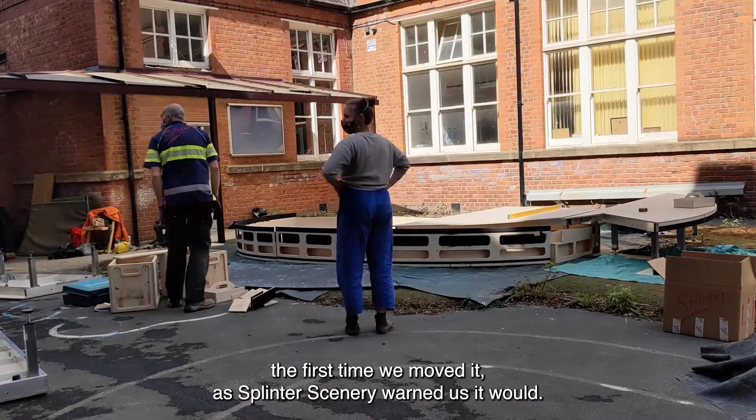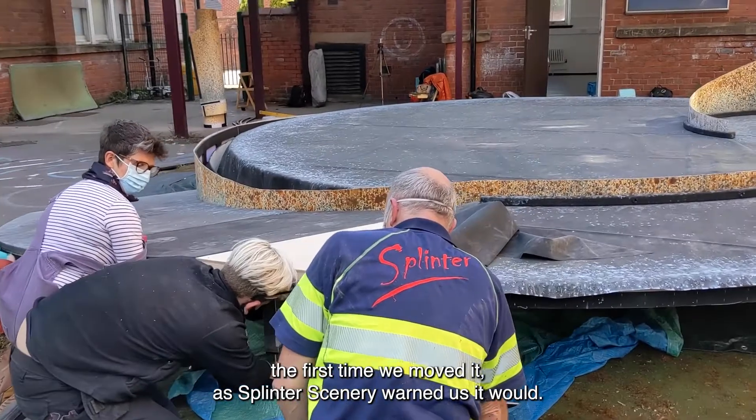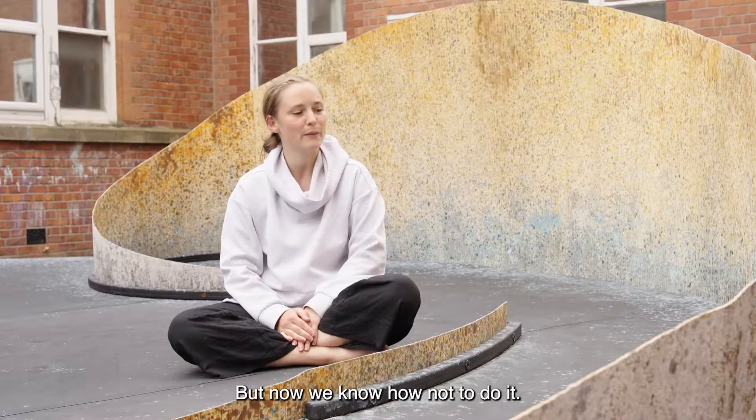It took us a full day the first time we moved it, as Splinter Scenery warned us it would, but now we know how not to do it.